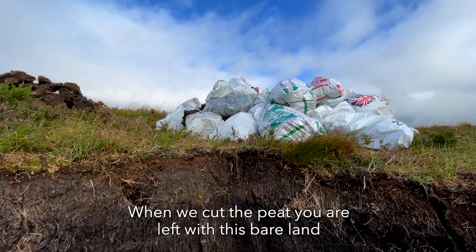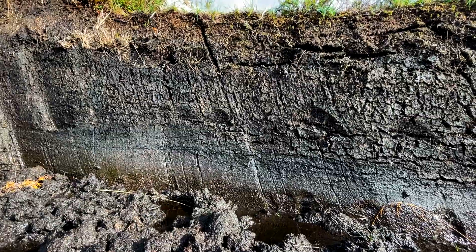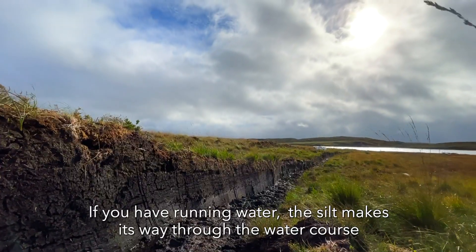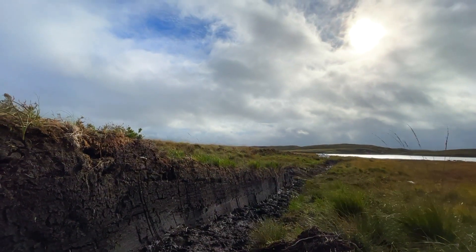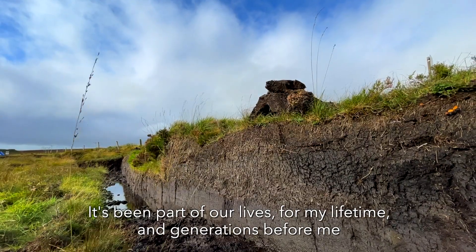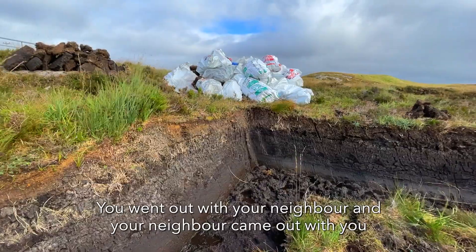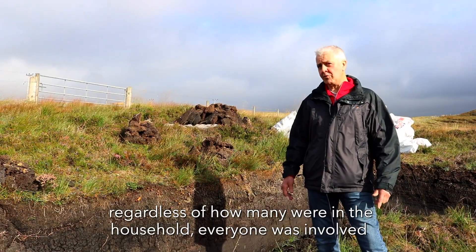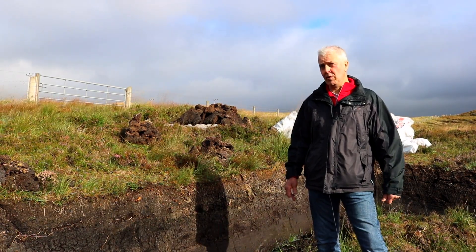When we cut the peat, you're left with this bare land, and if you have running water running off, the silt of that will then make its way through the water course naturally. It's been part of our life for my lifetime and the generations before me as well. You went out to your neighbour and your neighbour came out with you, and regardless of how many were in the household, everybody was involved.